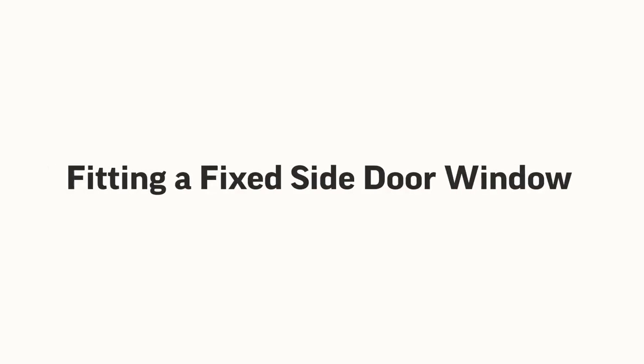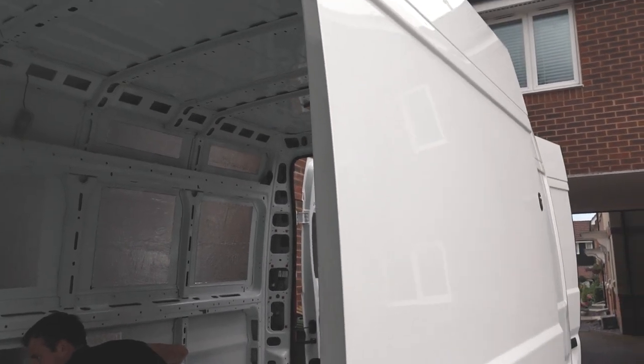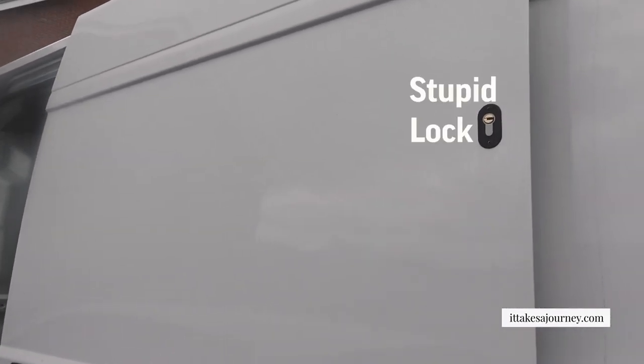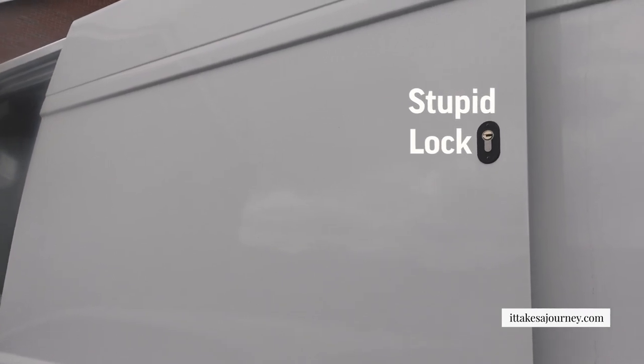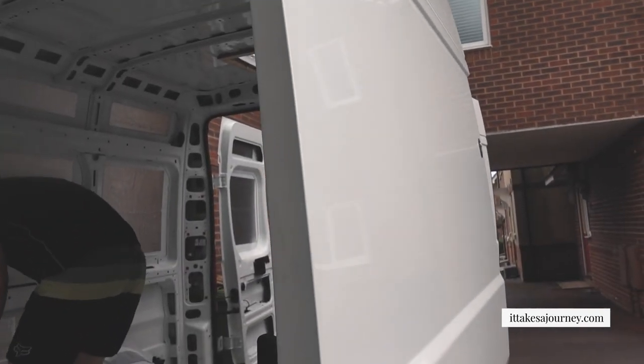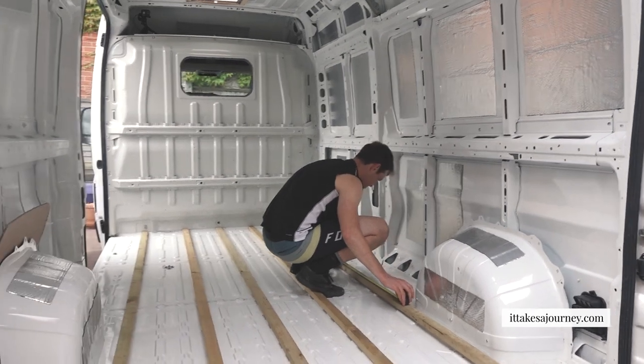So the pain that we've had today — the original plan was to have a window on the sliding door and a window at the back. However, we've had these locks fitted which means the window is going to overlap where the lock is. We did not think that through. The solution is either to swap sides, move the lock, or find a smaller window that will fit the space.